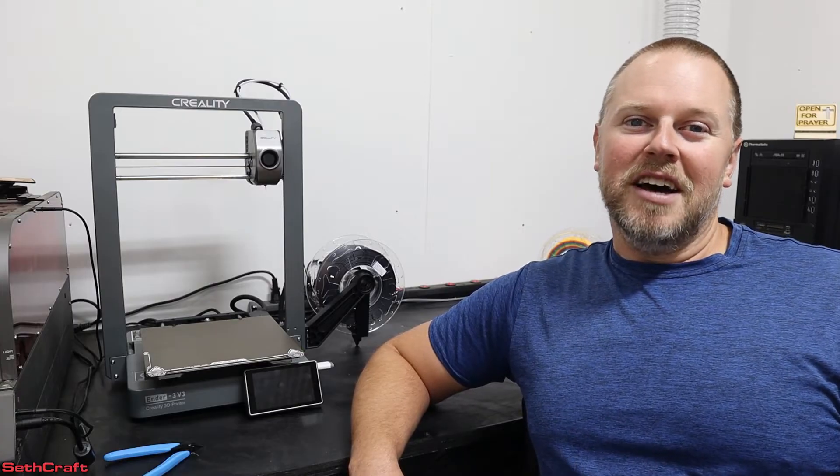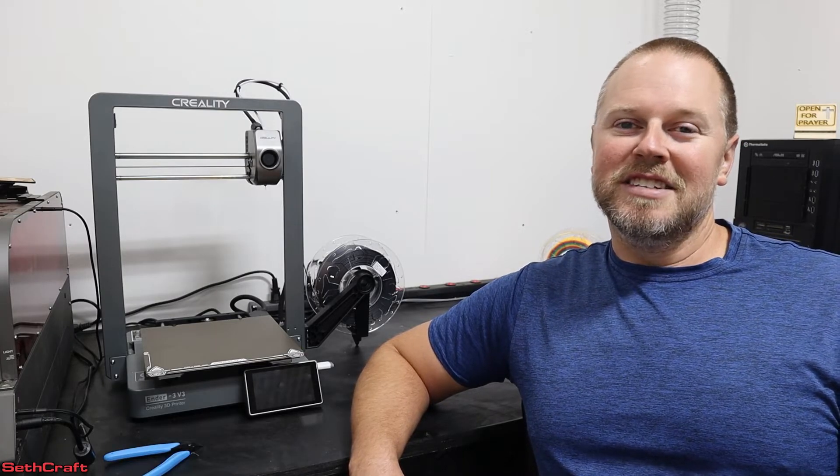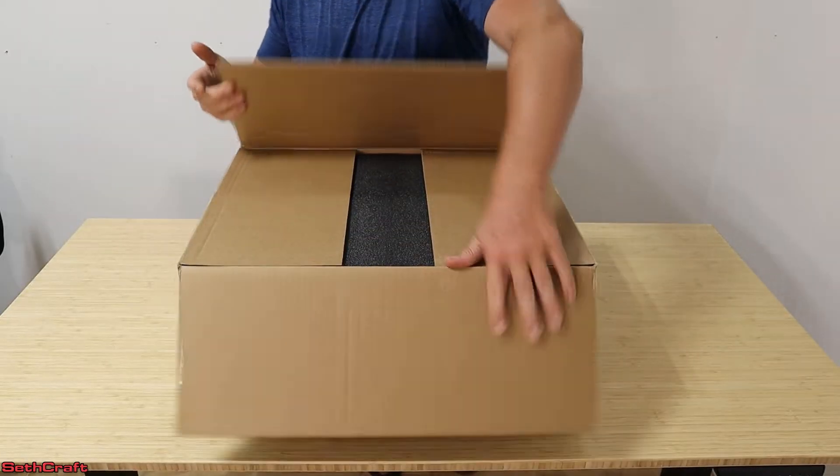Let's take a trip back in time and watch my unboxing, setup, and first 3D print with this machine. Let's check out the contents of the box.